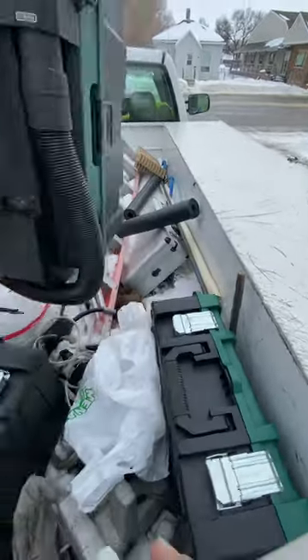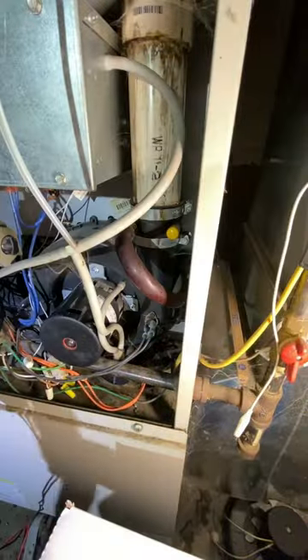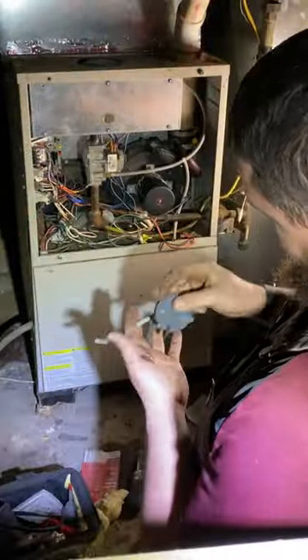Head out to the truck, grab the shop vac, and we're going to make sure that all of the drain lines in this furnace are clear. After we do that, it turns out there was a little bit of moisture in the bottom of the draft inducer, splashing up and running down the vent tube into the pressure switch.